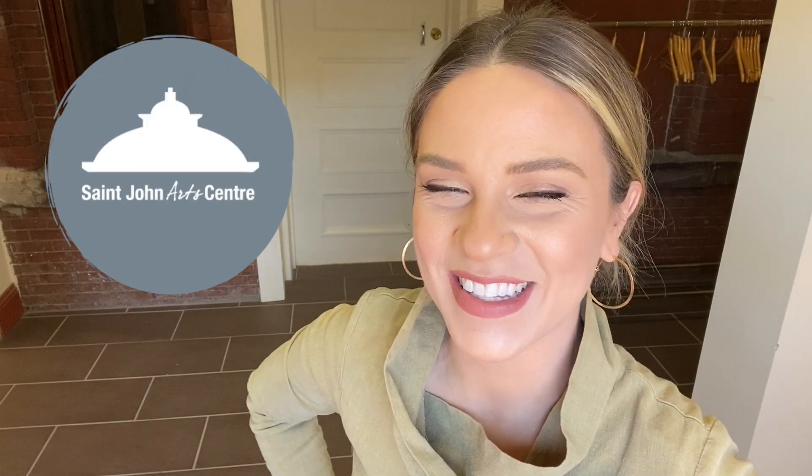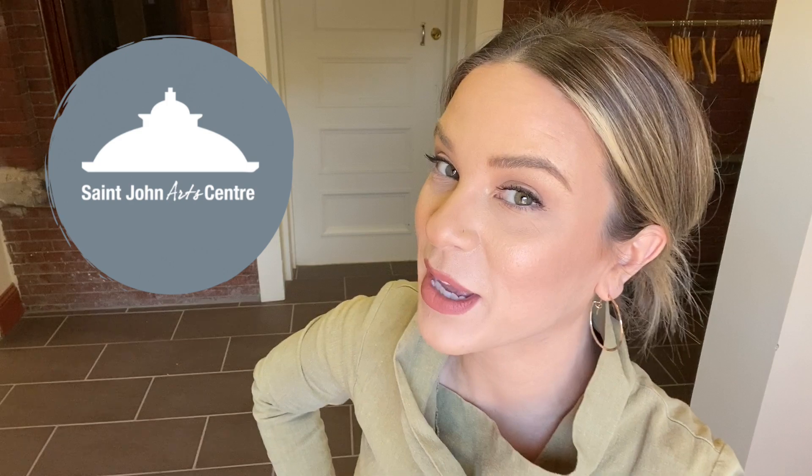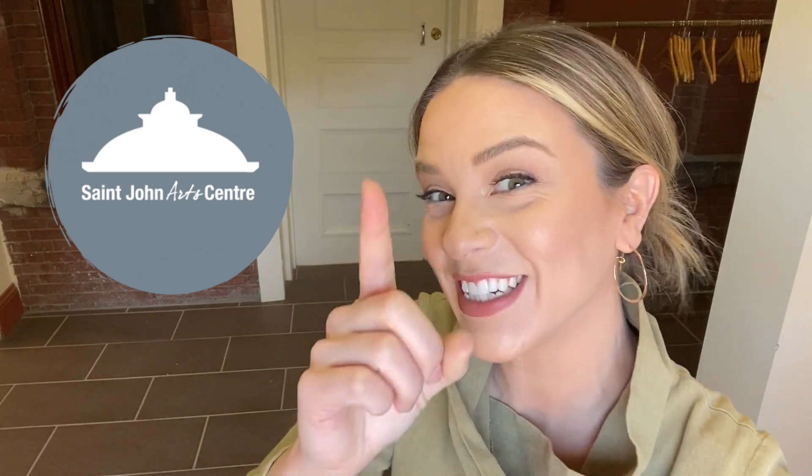Hello everyone, Maggie Higgins here from the St. John Art Center. I'm an artist and an educator and every week I bring you a fun new art activity that you can do while you're staying safe at home.